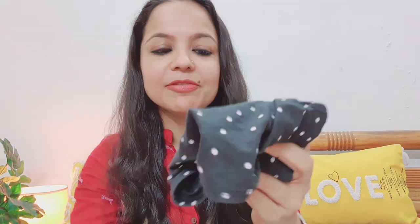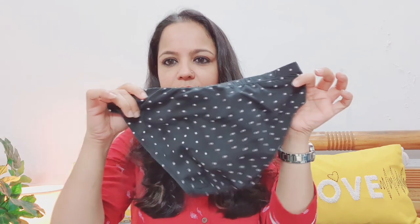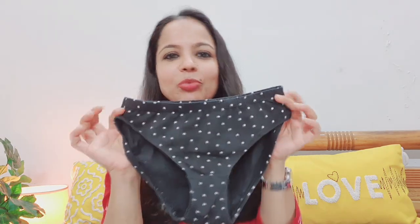I also got two free panties with my order. These are very nice, comfortable cotton panties in very nice, fashionable colors. The offers keep on changing, friends. These were all my recent lingerie purchases.